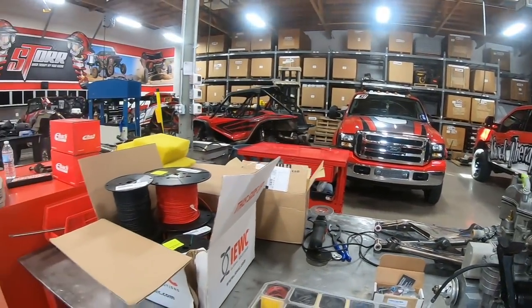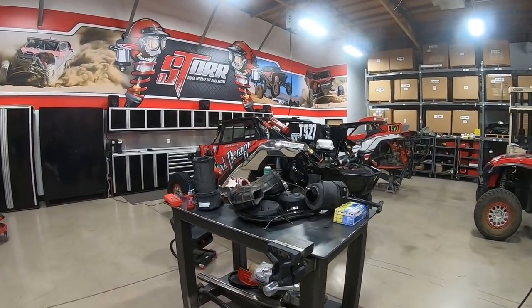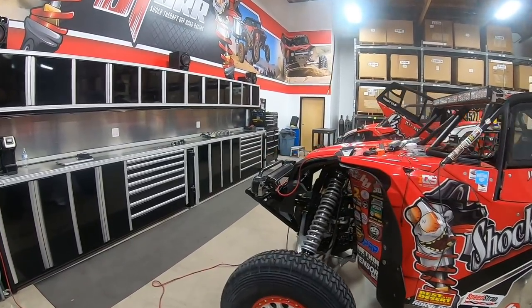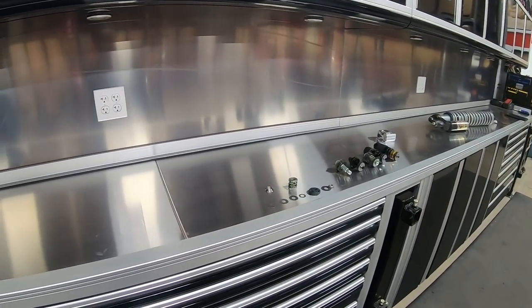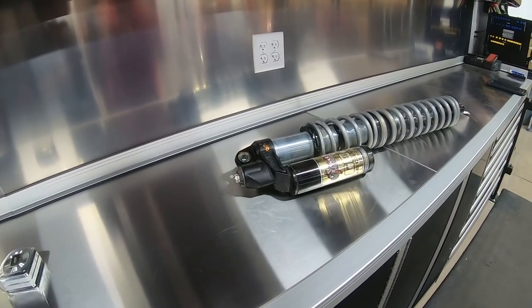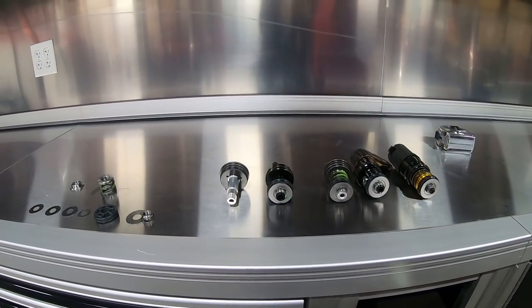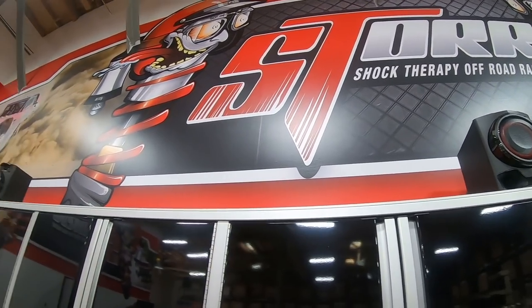Let's try and make this a quick video. Adjustment questions on shocks are always something we get a lot of, so we hope you guys can come back to this video on YouTube and Facebook and use it as a tuning tool to get your car right. If you're looking to purchase any of these products direct, go online to www.shocktherapy.com. If you need to get a hold of us, call the shop at 623-217-4959, Monday through Friday, 8 to 5. We're here to answer any questions about adjusting your shocks, getting anything tuned, or making your car ride better. We'll see you guys tomorrow, same place, same time.